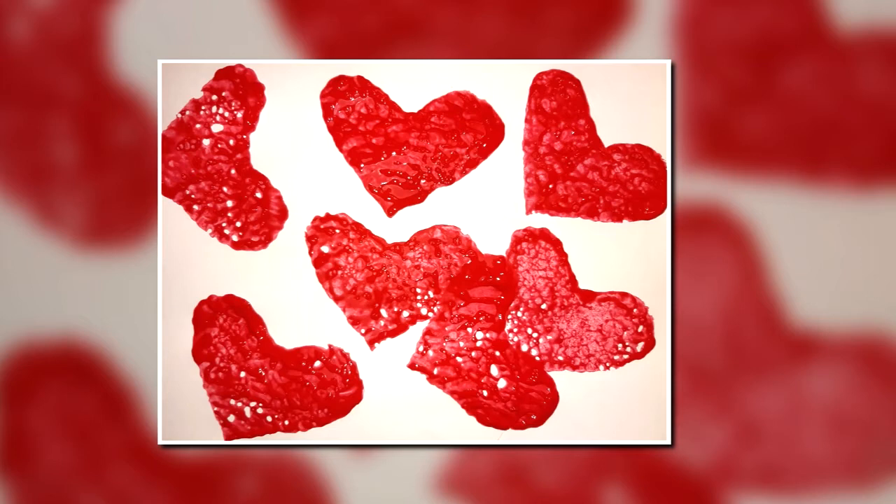This is a fun activity for children ages 2 to 5 that will help them explore textures, shapes, and build fine motor strength.